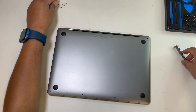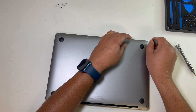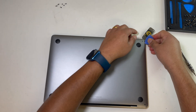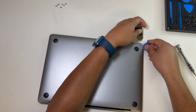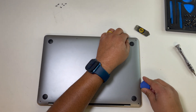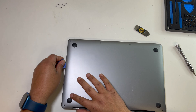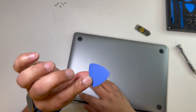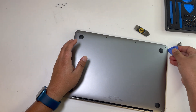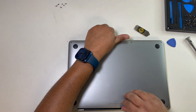So let's get started. After taking it out, you can pull it forward.